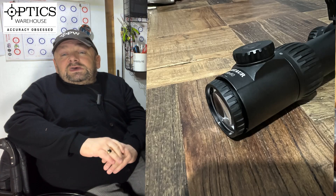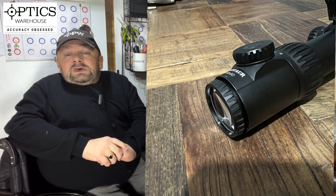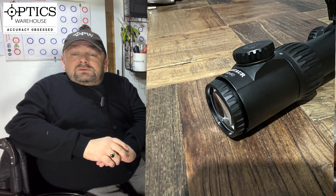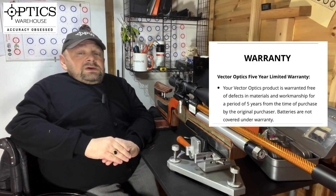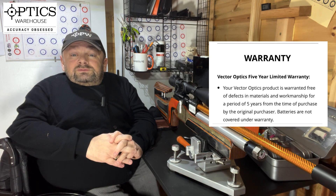Moving right to the back, like every other scope the eyepiece is adjustable to help you use the scope with your eye prescription. It focuses up the reticle lovely and crisp and does the job.